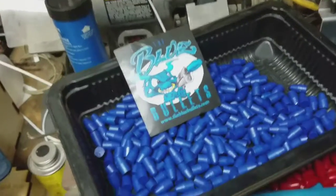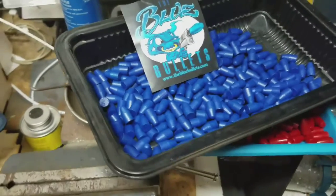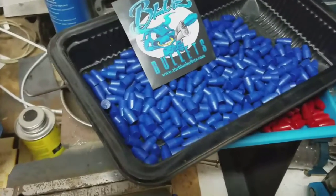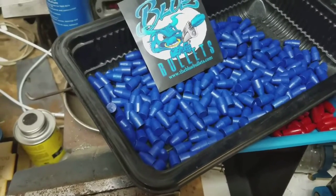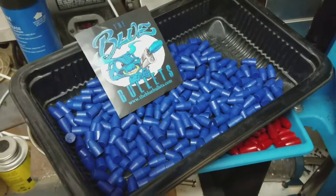Like I said, Acme only had 124, 145, and 147 grain, and I was looking in the 135 grain range. That's it — as always, have fun, keep shooting, and I'll see you guys.